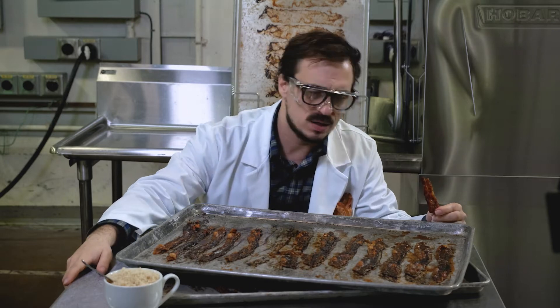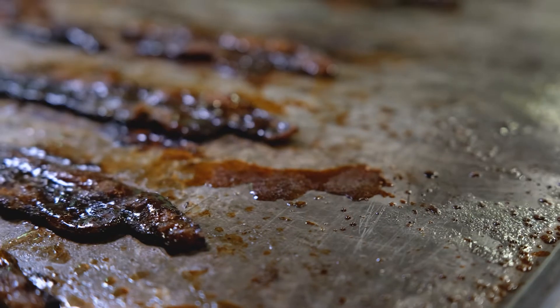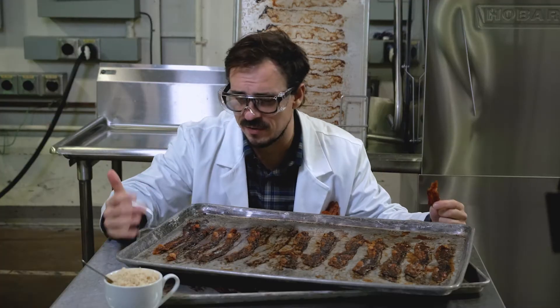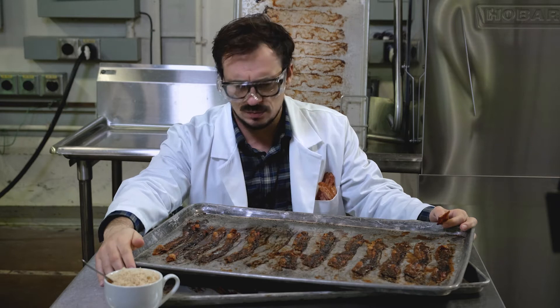I love bacon. The meat, the grease, the burnt sugar. It just tastes terrific. Smells terrific. Wait a minute.